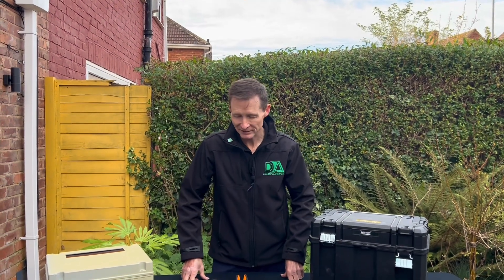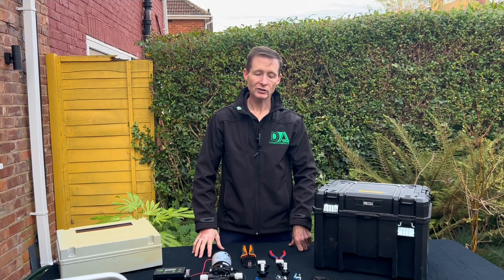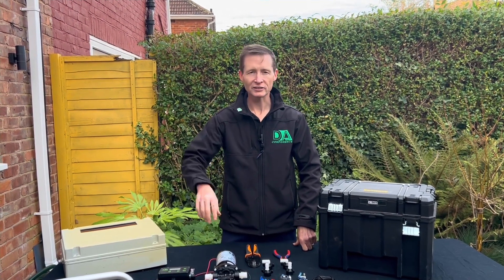Hi all, Darren Ansborough from DA Components. This week's video is to talk about pump boxes and this is going to be a two-part video. We're going to be doing part one today and we're going to talk about how I did one 10 years ago.